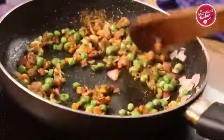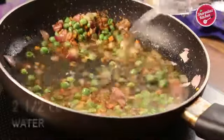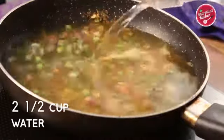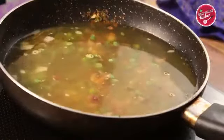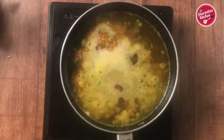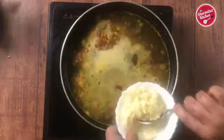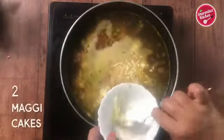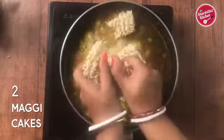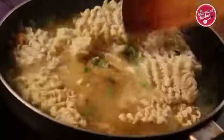When the vegetables are slightly softened, add in two and a half cups of water. We don't need to cook the vegetables until fully cooked because after adding the water the vegetables will cook more — so if you cook the vegetables thoroughly they will be overcooked. When the water starts boiling, add the mozzarella cheese. Break the Maggi in two pieces and add it into the water. Now a gentle stir and cook for another two minutes.